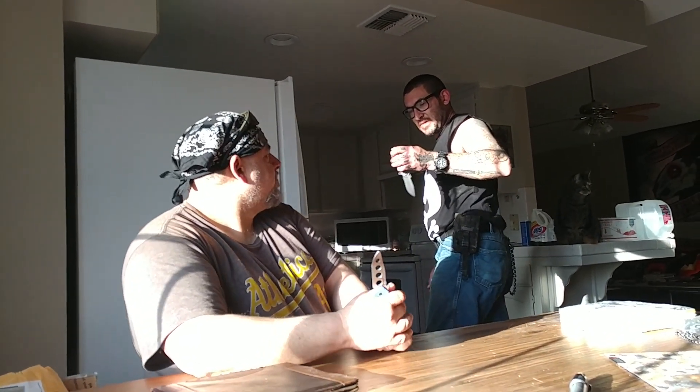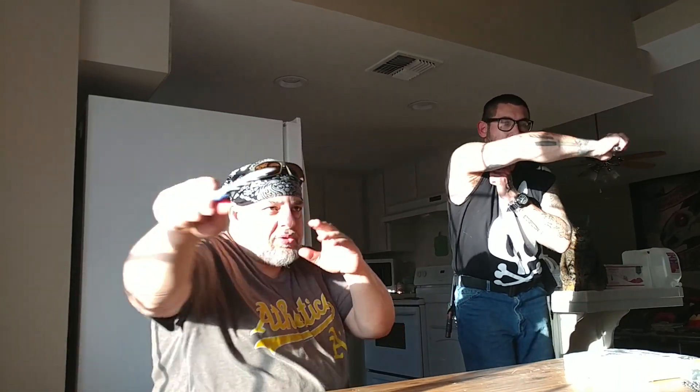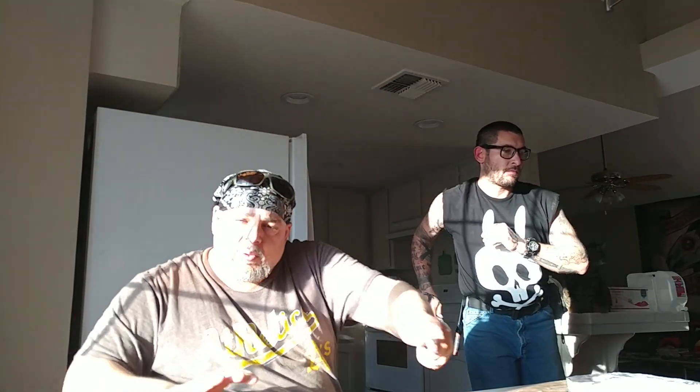I use this a lot to just practice my angles and my grip changes. I go one, two, three, throw a shot, one, two, three, come across, change hands, one, two, three, throw a shot, change grips, one, two, three — and I don't have to worry about cutting myself, which is nice.